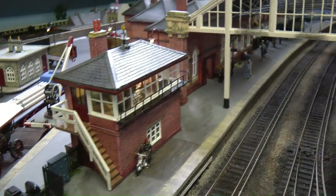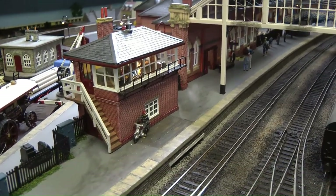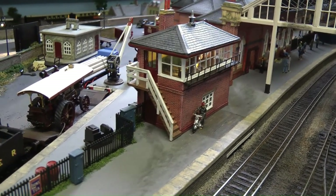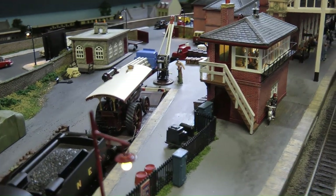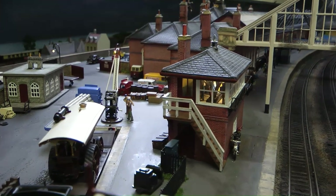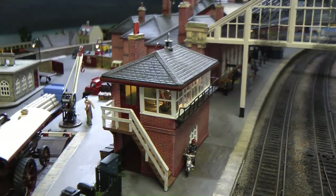Nothing much has changed. It's a thing — when you build a layout and you finish a section, nothing ever changes unless you add a character or some rolling stock comes whizzing by, but nothing ever changes. So let's get cracking and see what we're going to do this week.